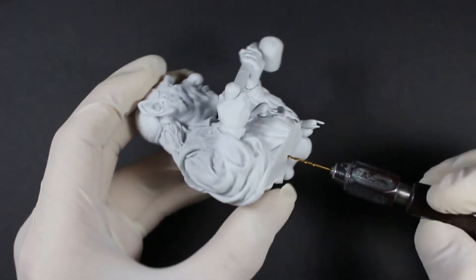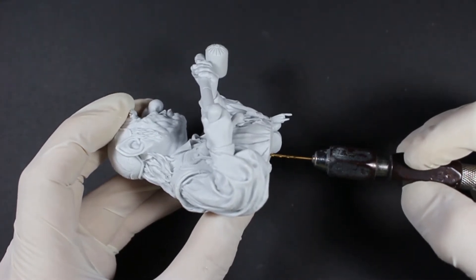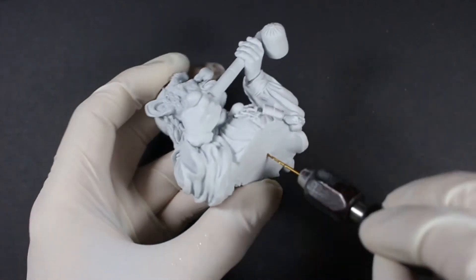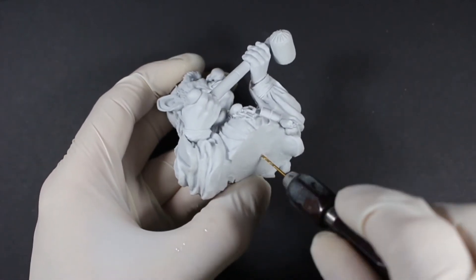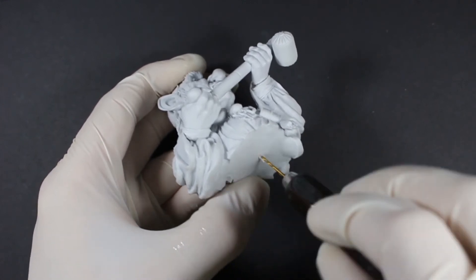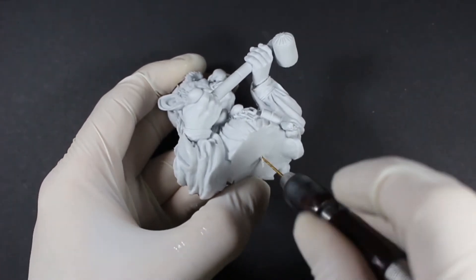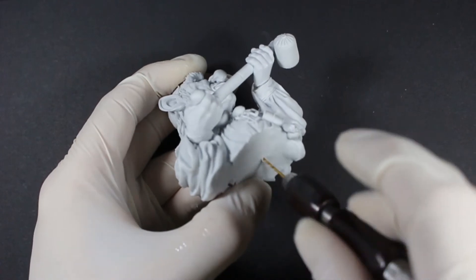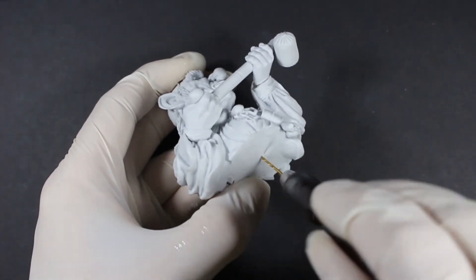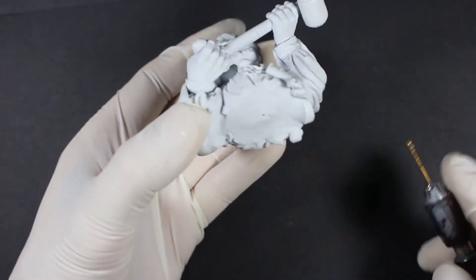Try to keep it as level as possible and match the angle for how you want the model to be displayed. Then drill in with a small size — this is a 1mm drill bit. Drill in and then go up in sizes depending on the size of your brass rod. You do the same on the actual plinth itself, and then they'll slot together.